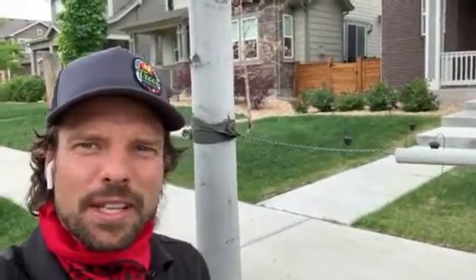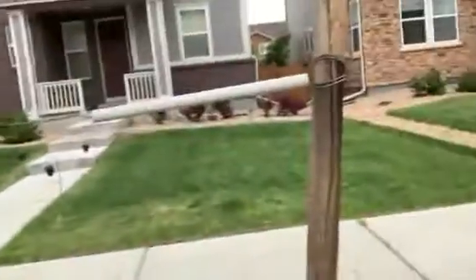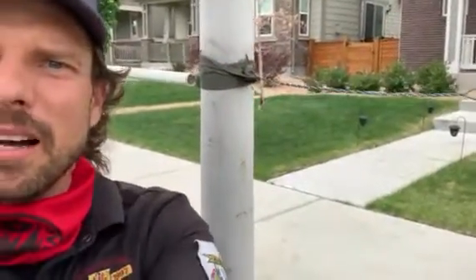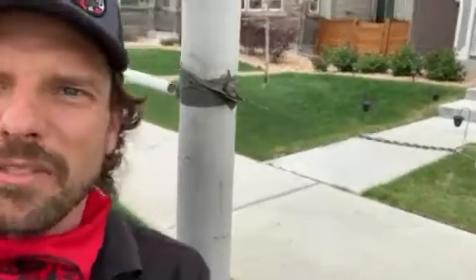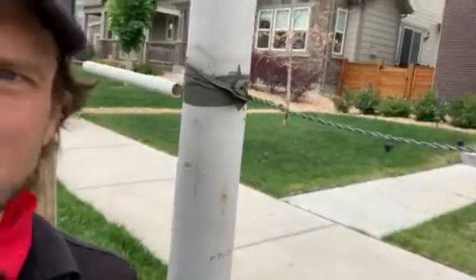Hey guys, Matt Chapeo, Preservation Tree Care. Don't let this happen to your tree. This tree was planted a few years ago and these stakes have been left on since planting. Now the tree is beginning to be girdled by the straps here. It's time to take these off. All you need to do is snip this wire, pull these off and let your tree grow.